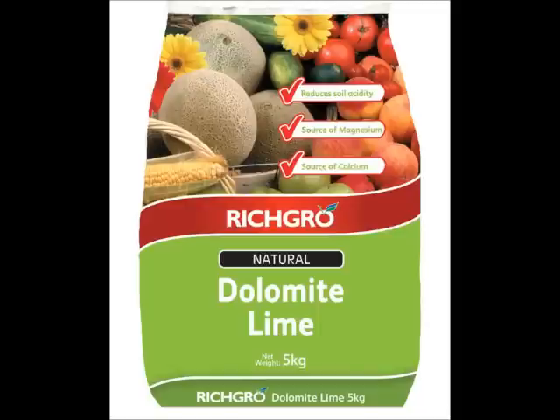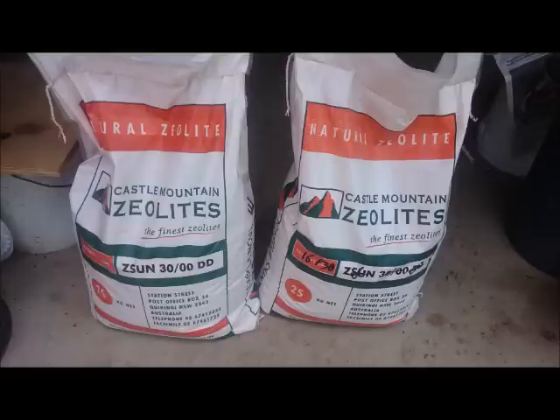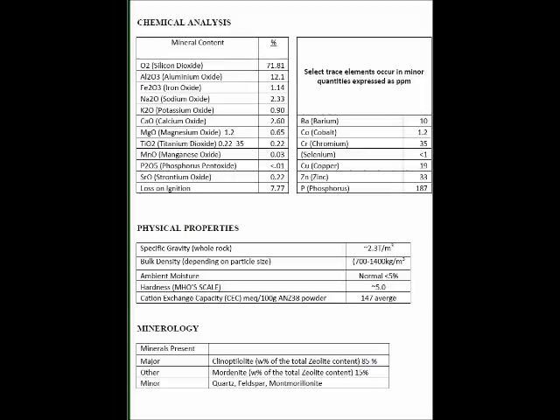We also have to add pH buffers into the worm farm, which is a fancy way of saying something that controls or regulates the acidity. That can be things such as dolomitic lime, rock dust such as zeolite or azomite, ground-up eggshells that are ground up very fine, or a product called oyster shell flour, which is again just oyster shells ground up very fine.